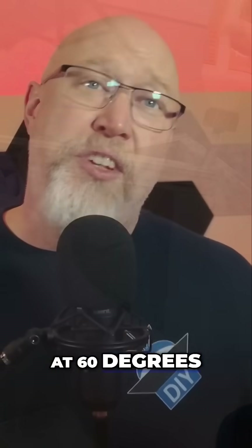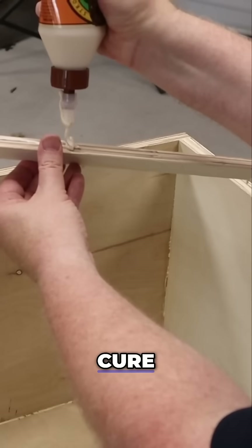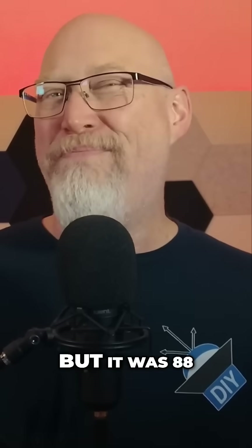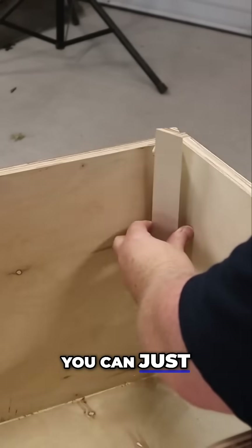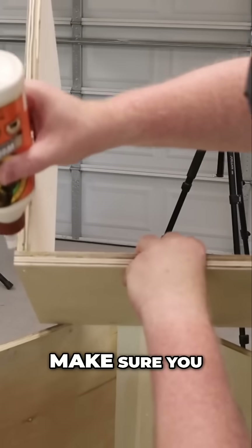I've got a hack for you: at 60 degrees Fahrenheit, wood glue will hold in about 30 minutes and fully cure in about 24 hours. So on a cool day you could clamp these in place and go get a sandwich. But it was 88 degrees when I filmed this, and at that temperature you can just slather on some glue and hold it in place for a few minutes.